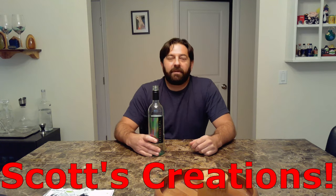Hey guys, welcome to Scott's Creations. Today we're going to be turning a wine bottle into a candle. This is a fun, inexpensive project. You already have the bottle, and hopefully you enjoyed drinking the wine. This could make a good gift, or this could be a way to remember a special evening with your significant other. One might even think it could be romantic.